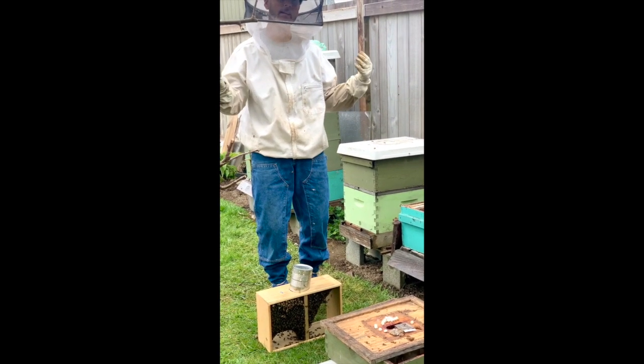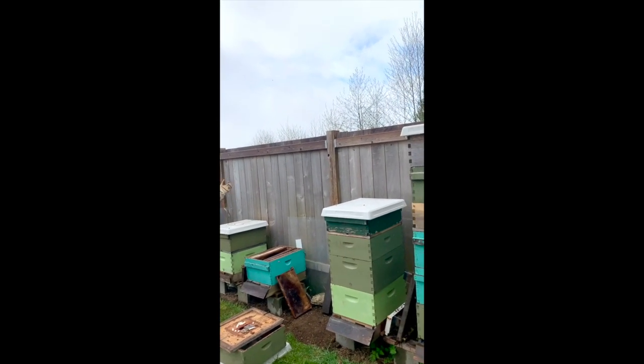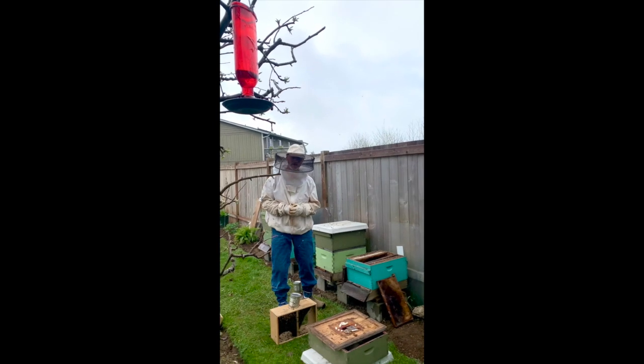It's overcast today, a bit rainy, about 53-ish degrees. You can do it in sunny days or in the rain. When it's cooler and wetter — or just cooler — I've found they want to stay clustered in the box and there won't be a lot of scattering around.